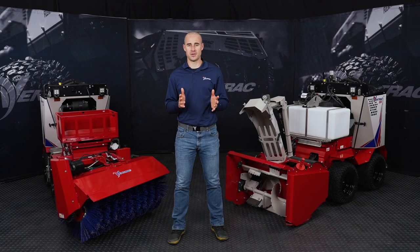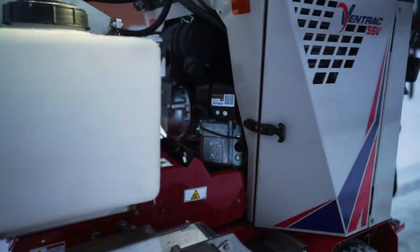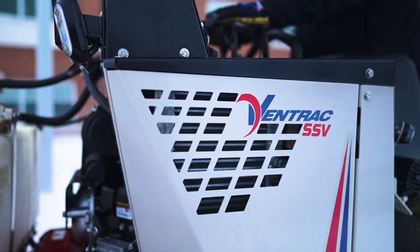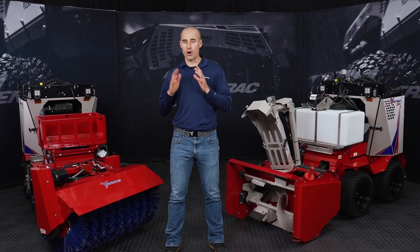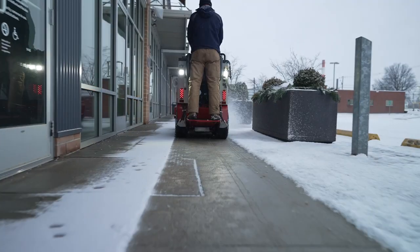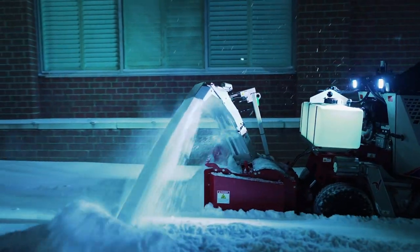This is the Ventrac Sidewalk Snow Vehicle. The SSV is a dedicated machine for professional users doing snow and ice control on sidewalks. It's a machine that provides all of the tools necessary to do that task, no matter what the conditions are. Sidewalk snow removal is a very unique job, and the demands of that job require a piece of equipment that is perfectly crafted to handle those demands. The SSV is that piece of equipment.